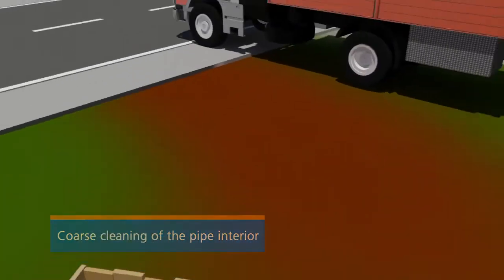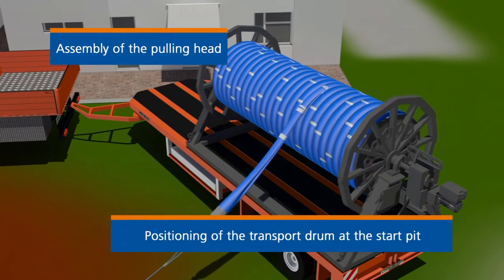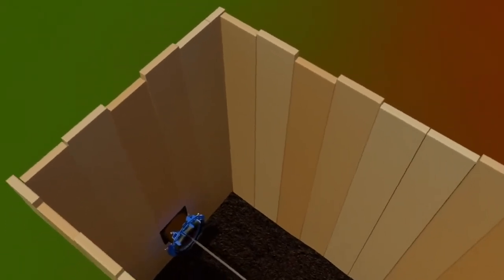After positioning of the transport drum bearing the coiled and folded Primus Line hose, a pulling head is mounted at the end of the hose, connected to the feeder cable and guided using deflection rollers into the construction pit.